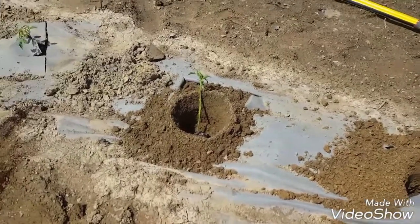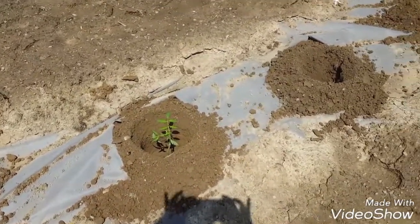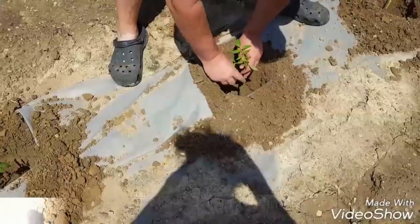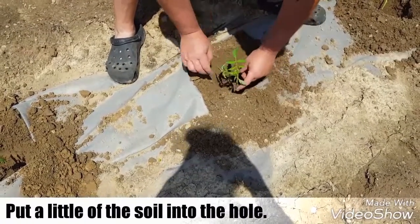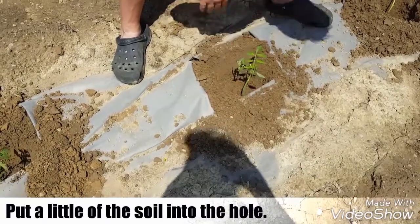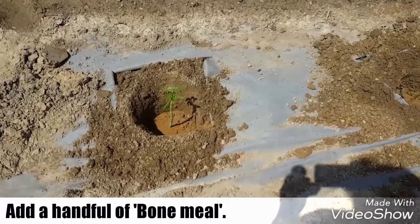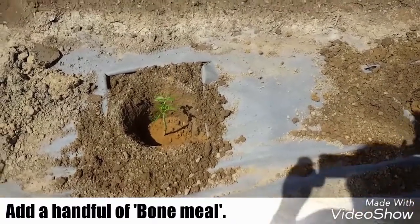We have placed our tomatoes to make it go faster in the holes. We have placed bone meal — a handful into each of the holes.